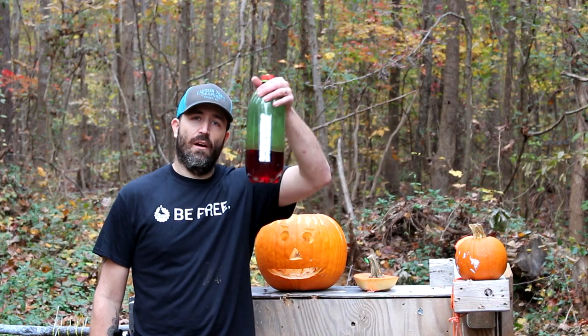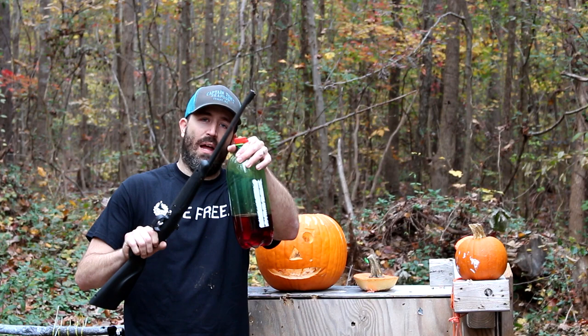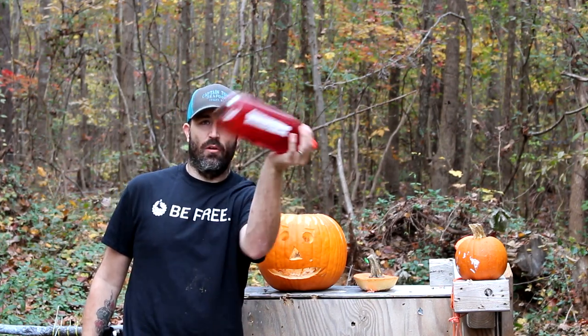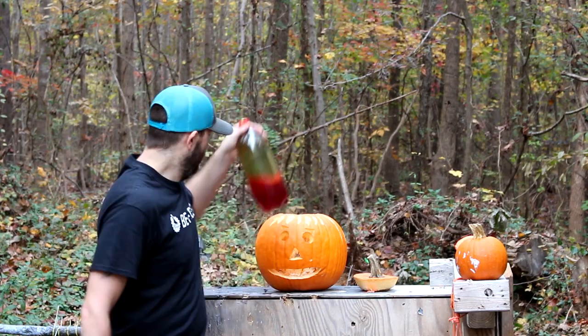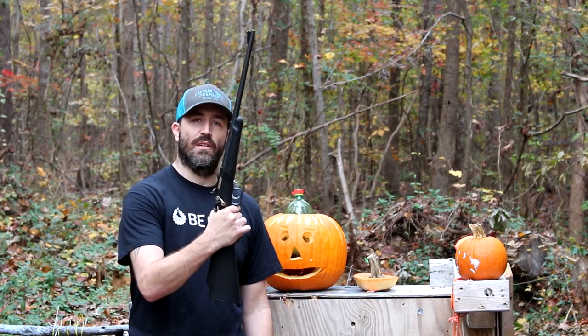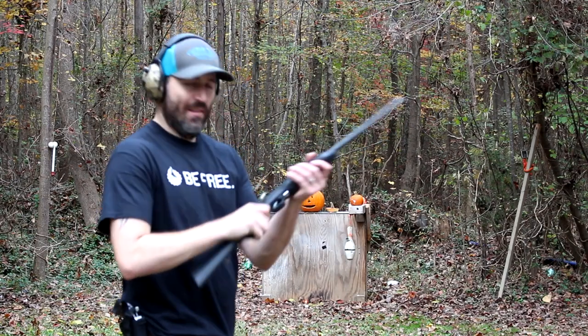We're gonna start off with a bang with this first pumpkin. I have a two-liter — in my previous video I used some blast caps. I've pumped this to a hundred and ten PSI and it's full of some red blood, which should make for a great target. My slow-mo camera should show some awesome footage. I'm gonna shoot with my son's little .22 because it's the lowest power gun I have. Let's blow this pumpkin up!